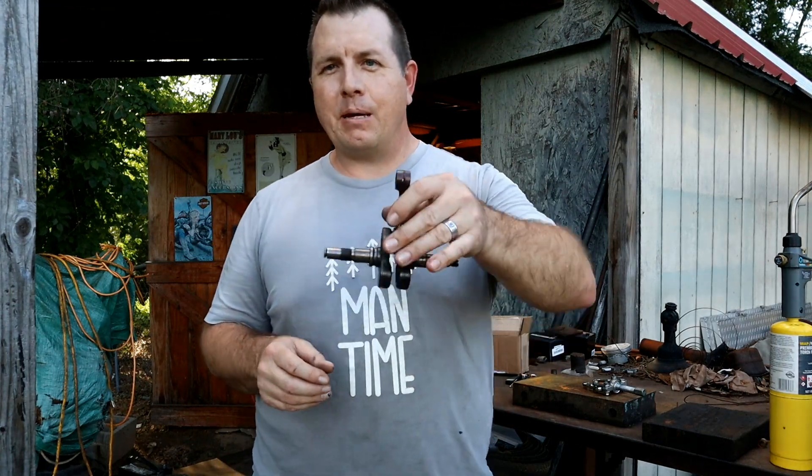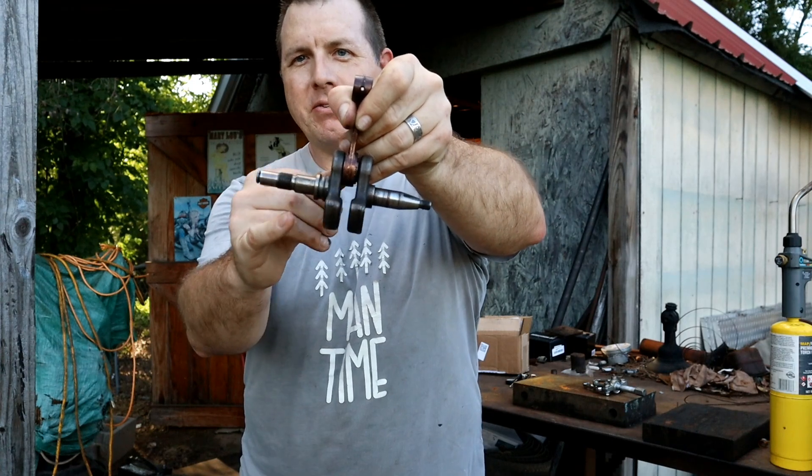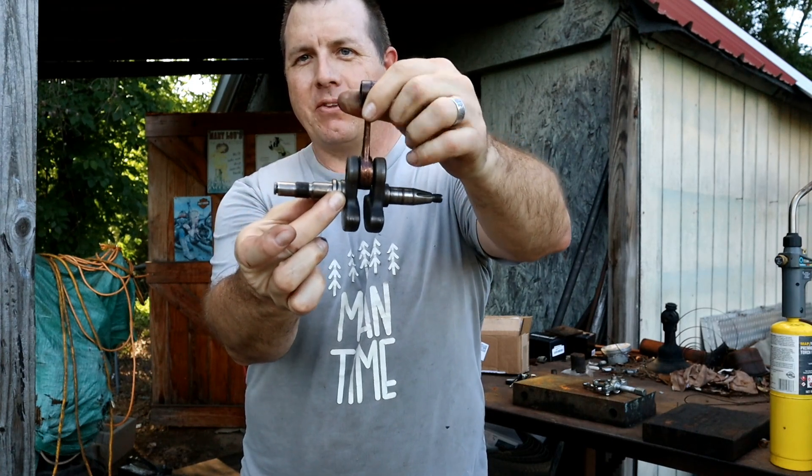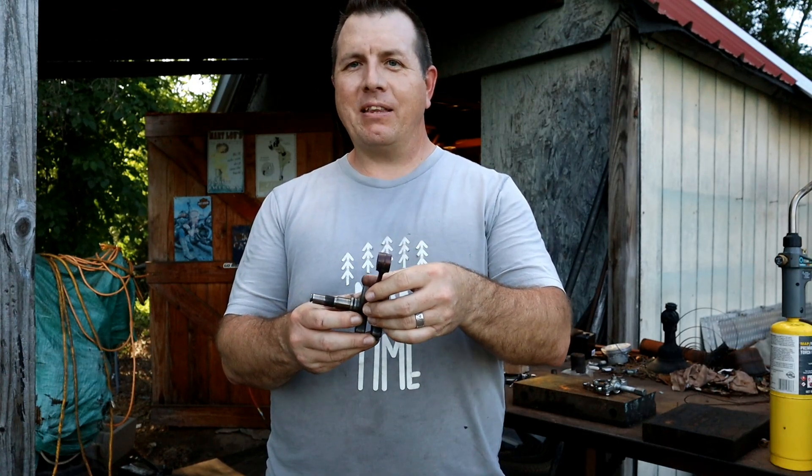Hey men, welcome back to Man Time. Today's episode I have got a little bit of a problem. There's a bearing race — the bearing came apart and got stuck on this crankshaft and now I've got to try to figure out a way to get it off of there. So let's see if we can get that done today.